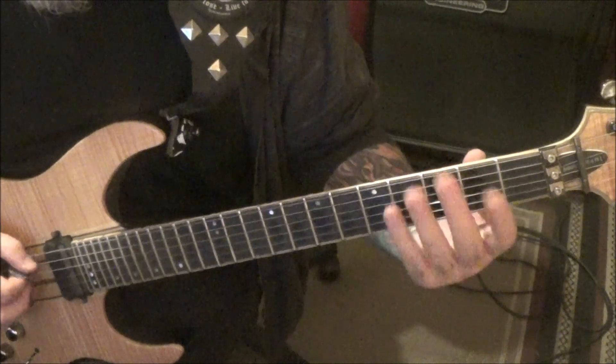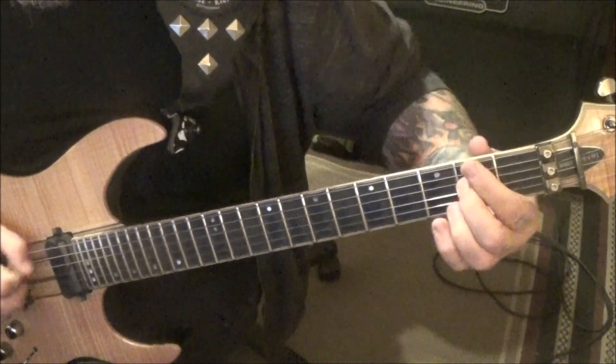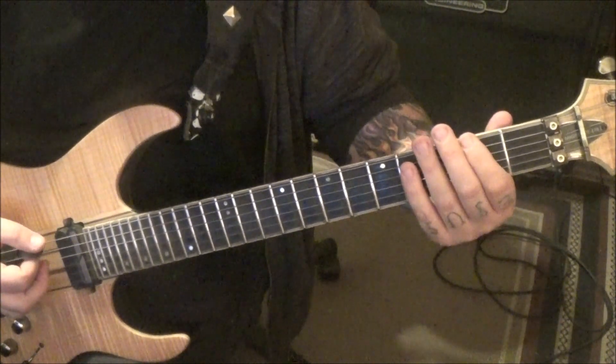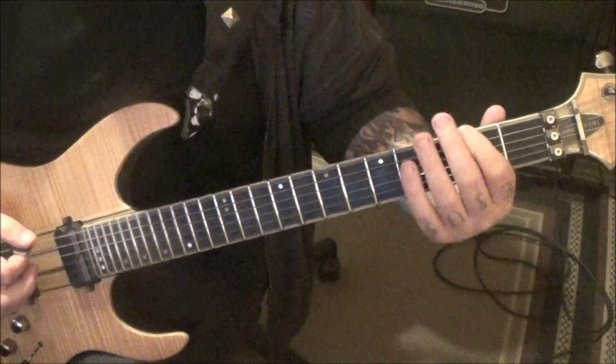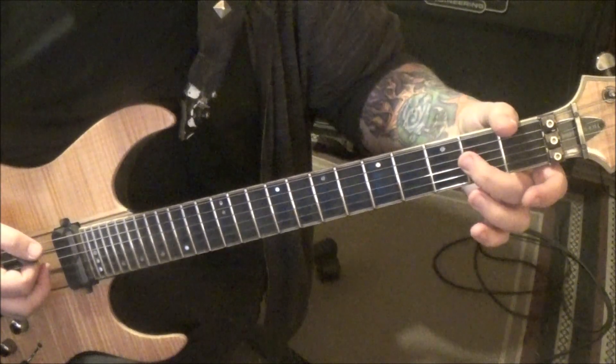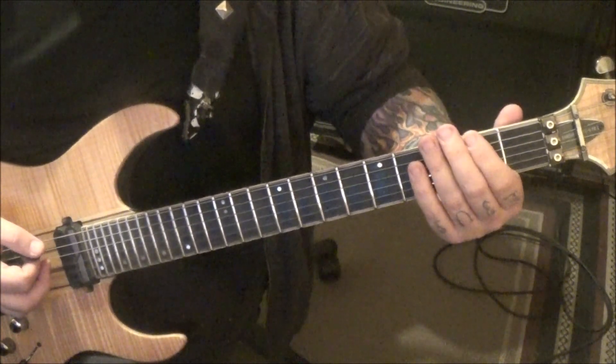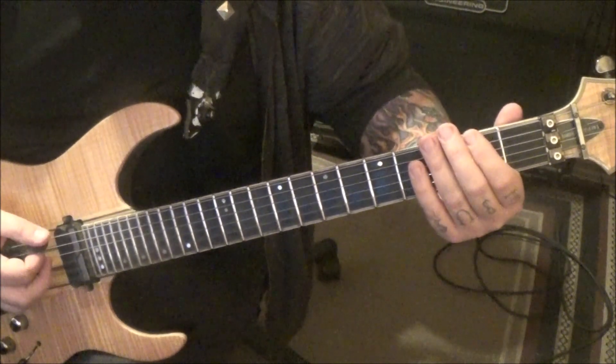This part's cool. Open E, hammer on to the second fret. Then down up, palm mute the root — which is second fret. Second fret on D. Then palm mute: two, two, two on low E — up, down, up. And do that twice.